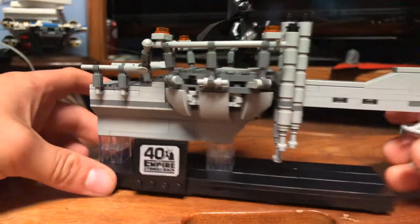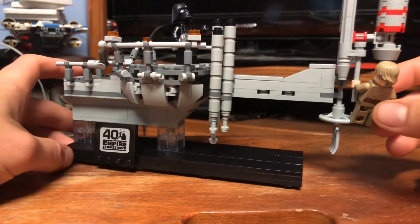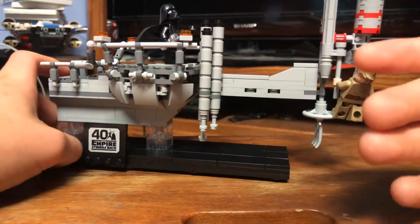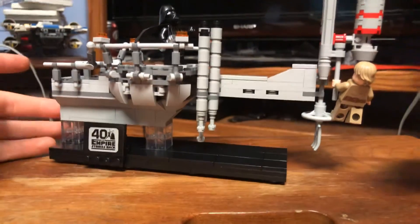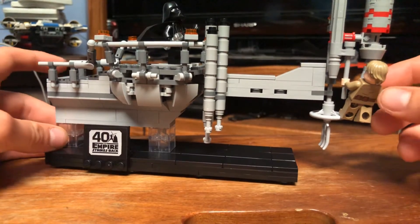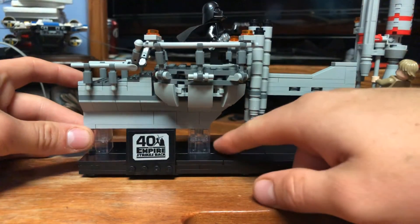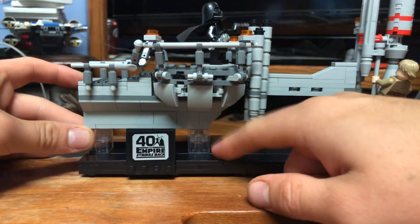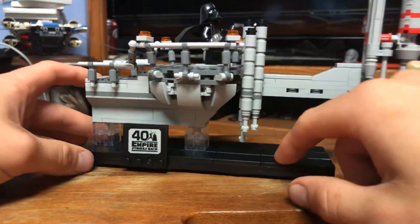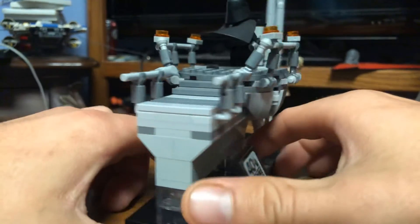Looking at this set, I really like a lot of the detail they put into it. It really gives me flashbacks to when I first watched this scene when I was about four or five years old. A lot of people complain about the one-by-two or two-by-two brick pieces used for the elevation, but I don't care about that — I think it looks fine.